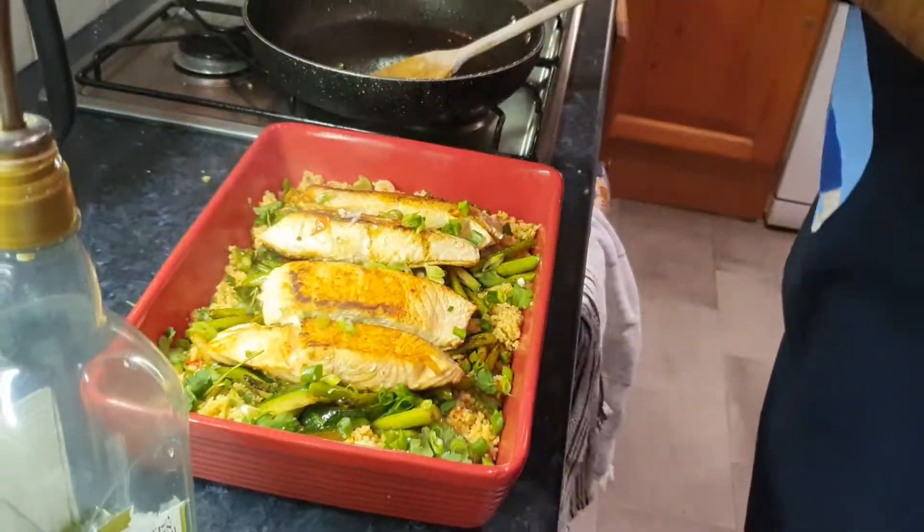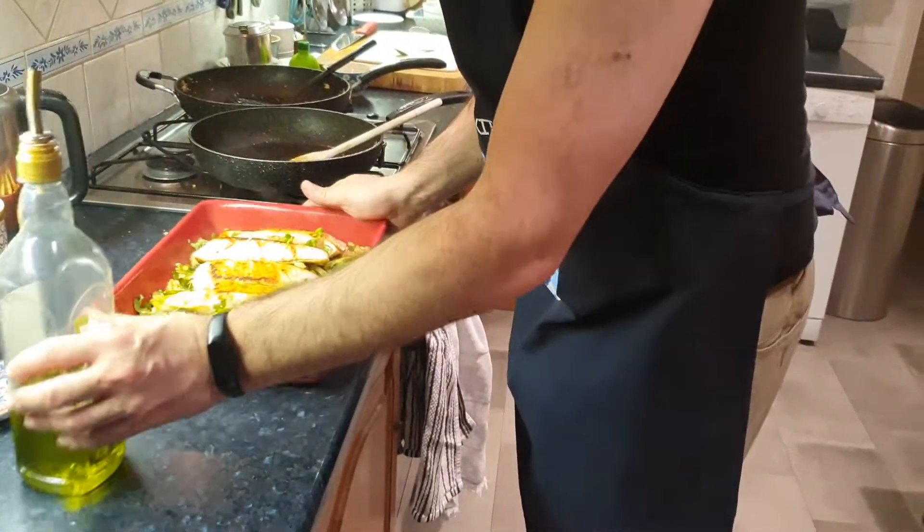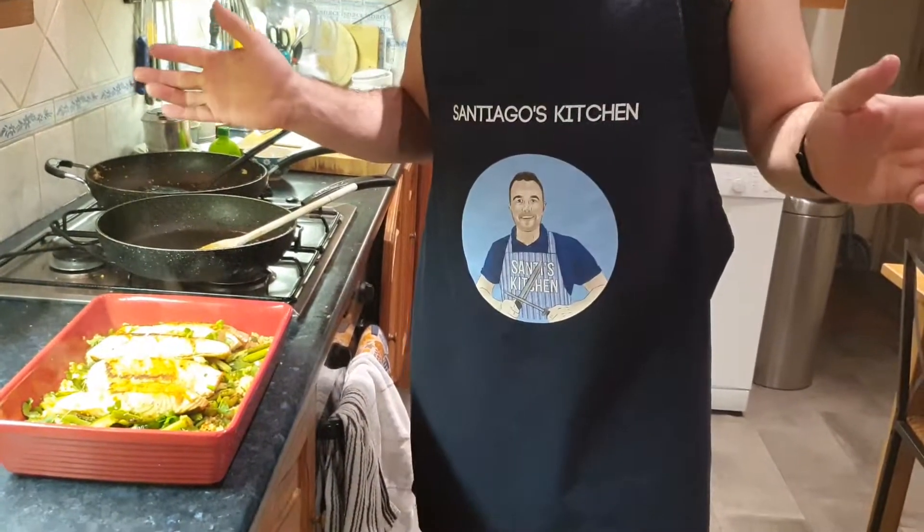The pan fried salmon with prawn and vegetable couscous. Salmon cocinado in a sartén, con couscous, con verduras, y gambas. You're going to like it, guys. That was a quick meal — preparation takes about 10 minutes. You have to prepare everything before you start cooking — the chopping, the spices, everything. See you next time, hope you enjoyed, love you all, all the best. Ciao ciao, hasta la próxima.